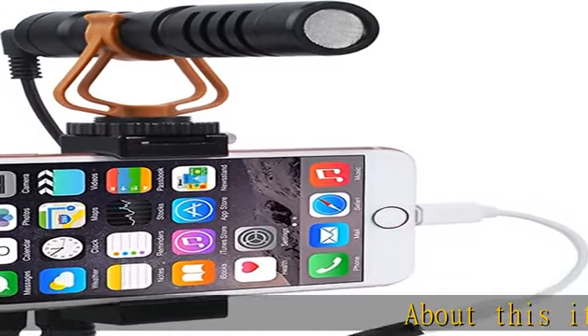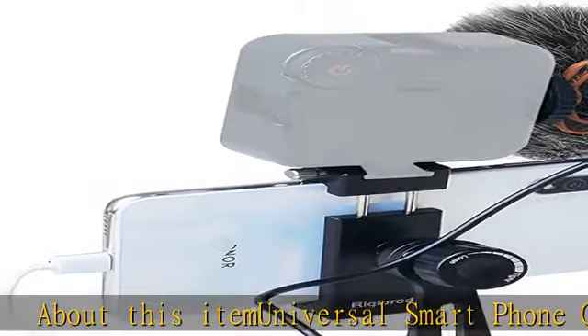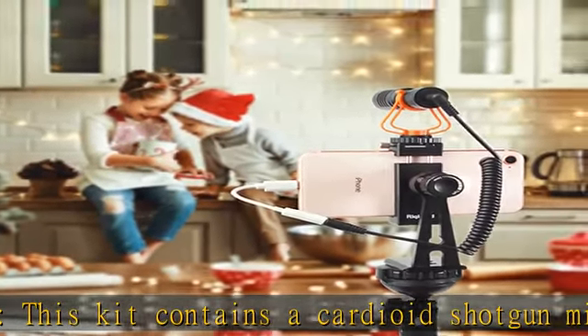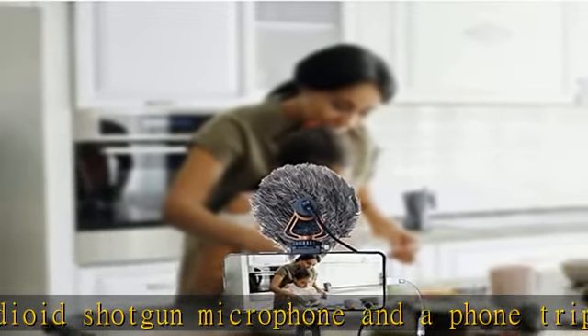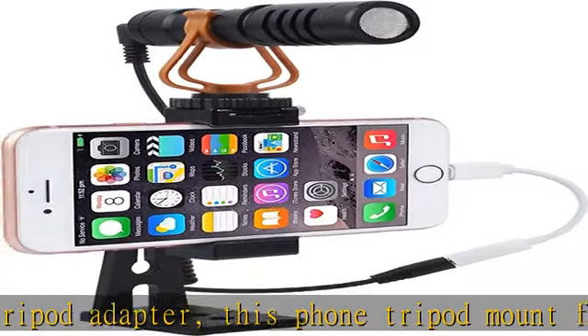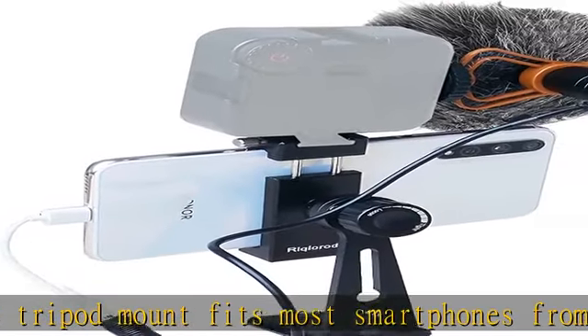Universal smartphone compatible. This kit contains a cardioid shotgun microphone and a phone tripod adapter. This phone tripod mount fits most smartphones from 2.4 to 3.7 inches wide, like iPhone 11, XR, X, XS, 8, 7 Plus, 6S, Samsung Galaxy S10, S9 Plus, S8, Huawei Mate, Note 10, 9, 8, LG, Xiaomi, Google Pixel, Nokia, and Motorola.